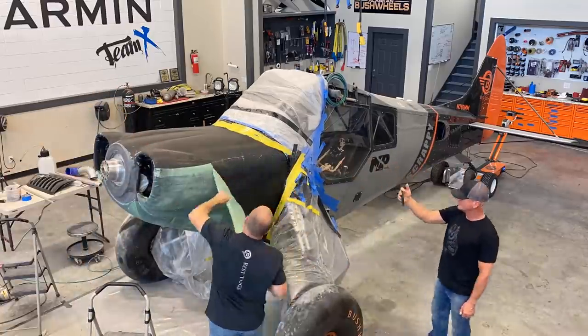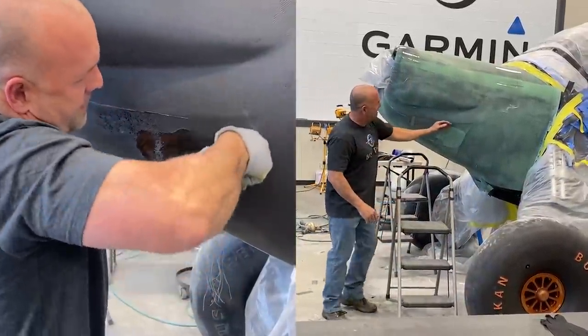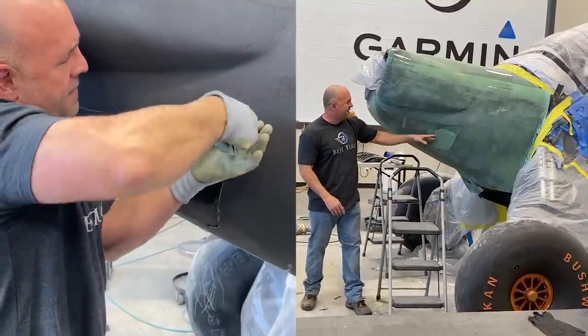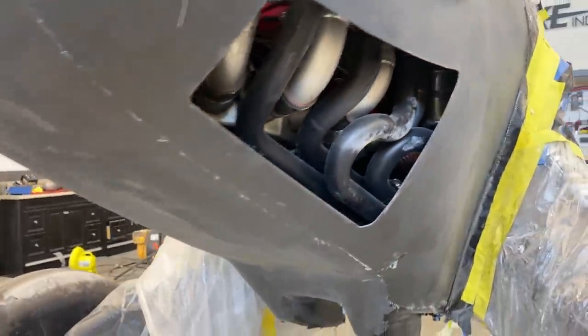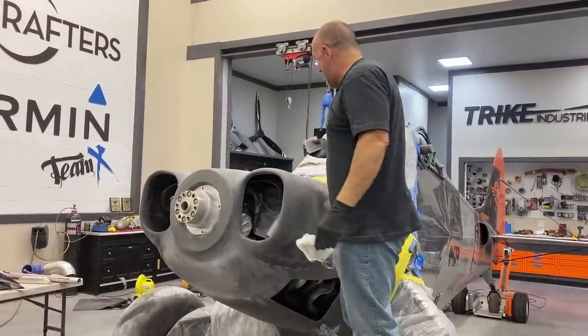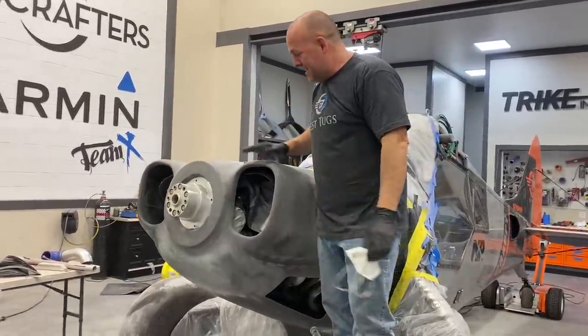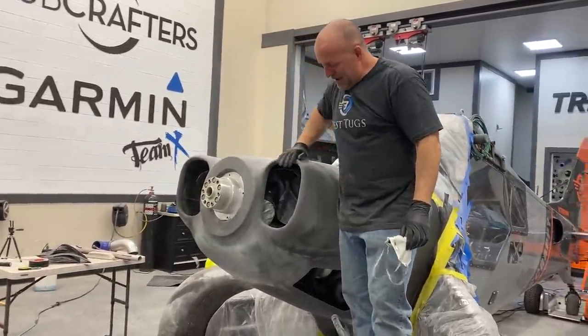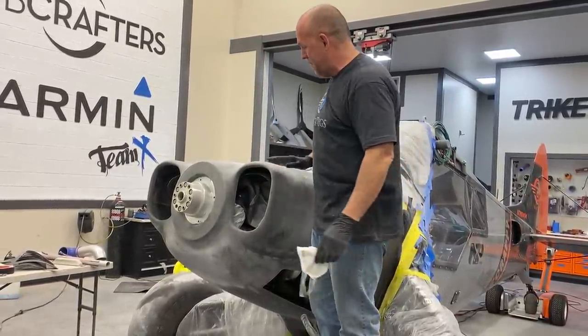We'll have to wax that, attach parts, and pull it. So you can see right here the nice cut line. This is where the air grill goes. I'm super excited. I cannot be happier with how this is going. I've got about 20% of the front of this cowling sanded out.